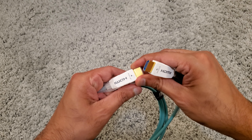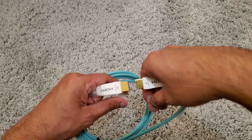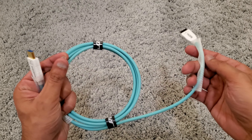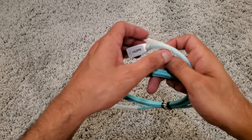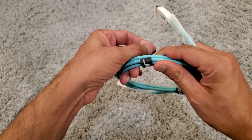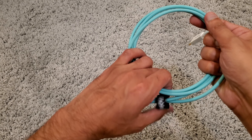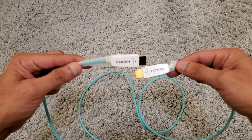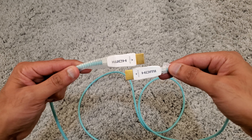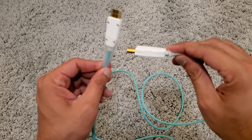This cable is unidirectional — it goes from source to display. It would be good if you're using it with a projector that is far away, because fiber optical cables use laser technology rather than electricity traveling through copper. This cable is good for runs of about 10 meters and over, but for two meters I will not recommend it.